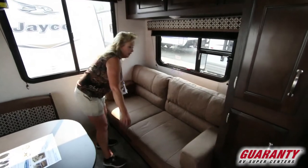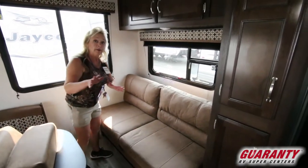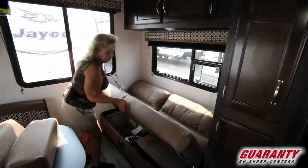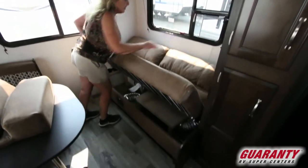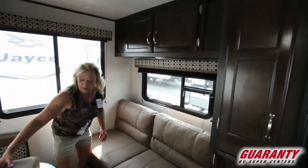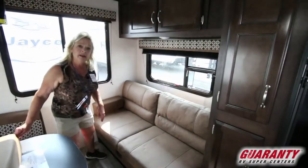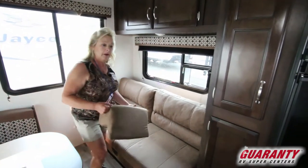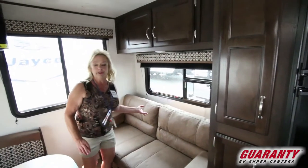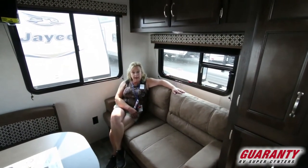This is going to fold down into a jackknife sofa. So what that means is if it's grandma and grandpa or mom and dad and a couple of little guys, there's still a place to lie down. There is some storage underneath this — not a lot, but some. It's nice to keep a couch in a small rig, and so many times that is forgotten from the manufacturer.